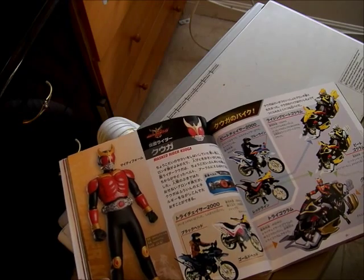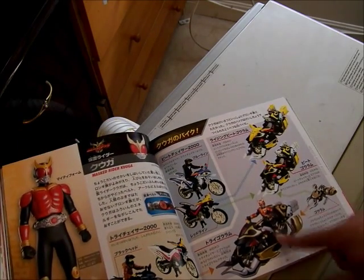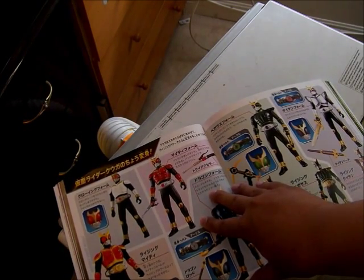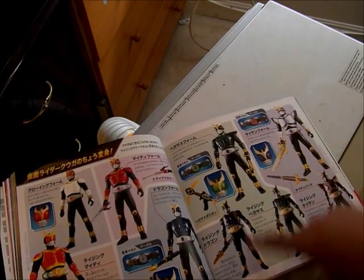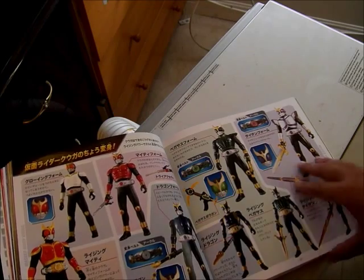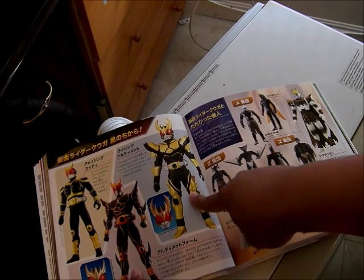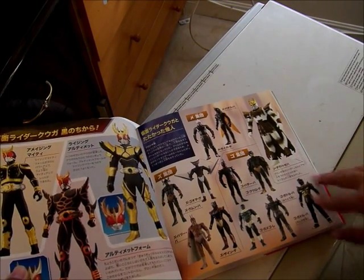Here is the Heisei pair with Kamen Rider Kuuga with his Tribe Chaser, and here is Goram — she can change to Rising Goram and fit over the motorcycles. Here are the forms: Glow Riding Form, Rising Mighty, regular Mighty, Dragon, Rising Dragon, Pegasus, Rising Pegasus, Titan, and Rising Titan with the Arcle Belt showing the different colors. And here is Amazing Mighty, Ultimate, shown in Decade, Rising Mighty, Rising Ultimate, and here are the Unknowns — Endu, Dagobah, and the Beetle.